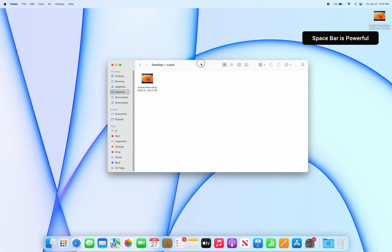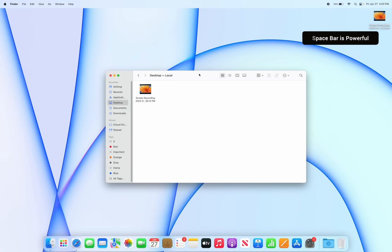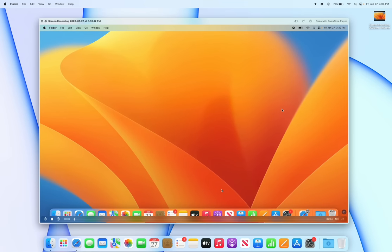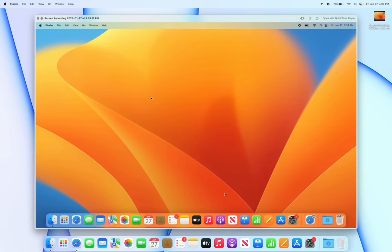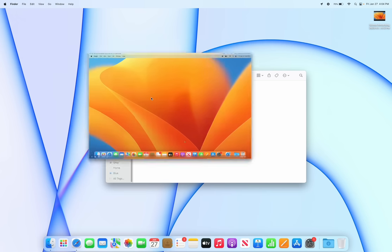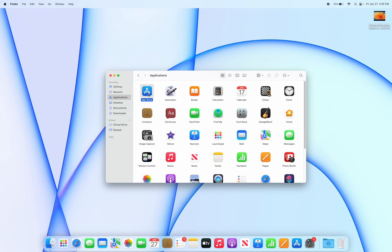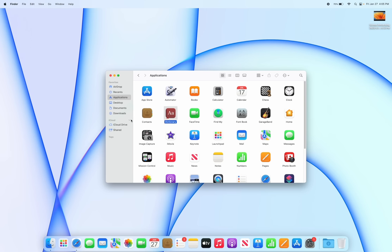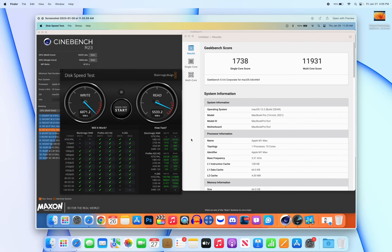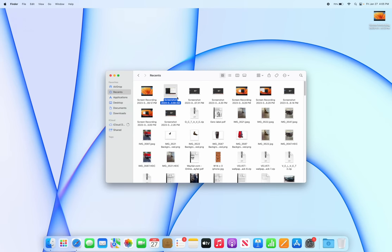The space bar is very powerful on the Mac. If you see a file in Finder, tap the space bar to see a quick preview of that file. Press again to dismiss it, or hold the space bar to view it temporarily. I use this all the time to check the file size of applications — just select a file and press space bar to see its size instantly.